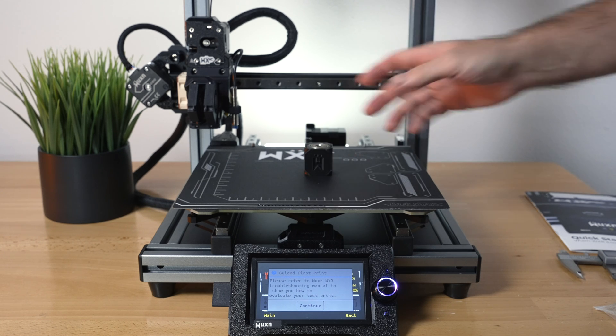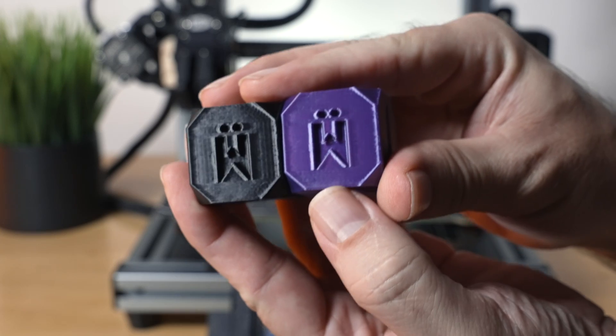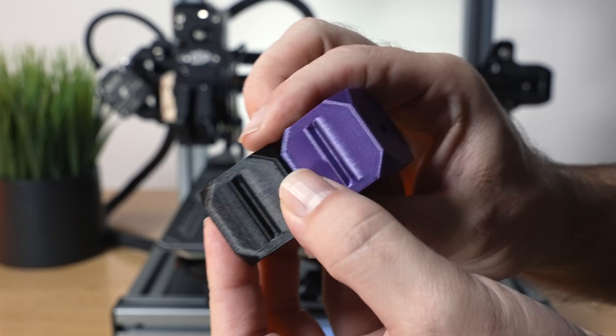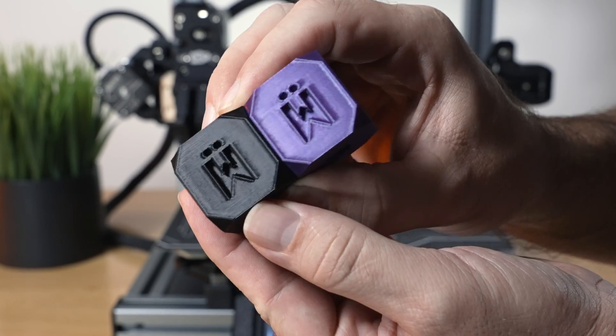The Z could go down a bit on the bed but this is pretty much perfect tolerances — exactly what you'd expect from a 3D printer like this. Quickly comparing: the included sample cube and the one we just printed look practically identical, which makes sense since they were both printed on the same printer. Pretty cool.